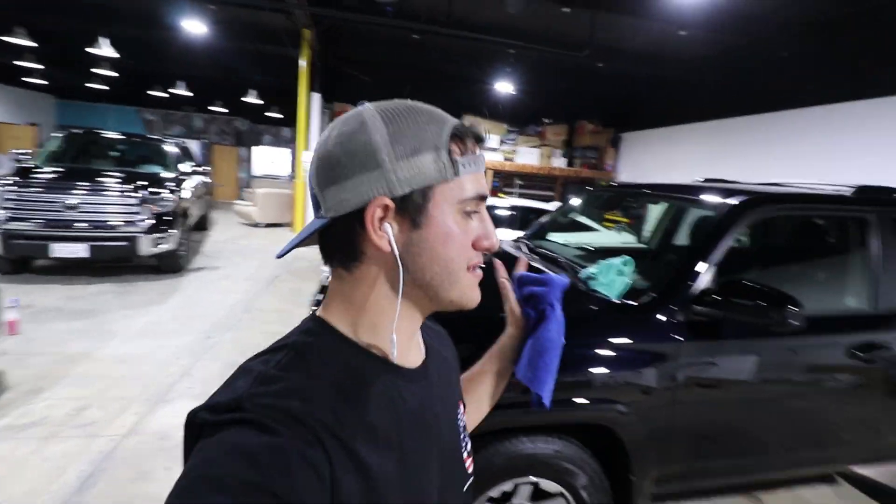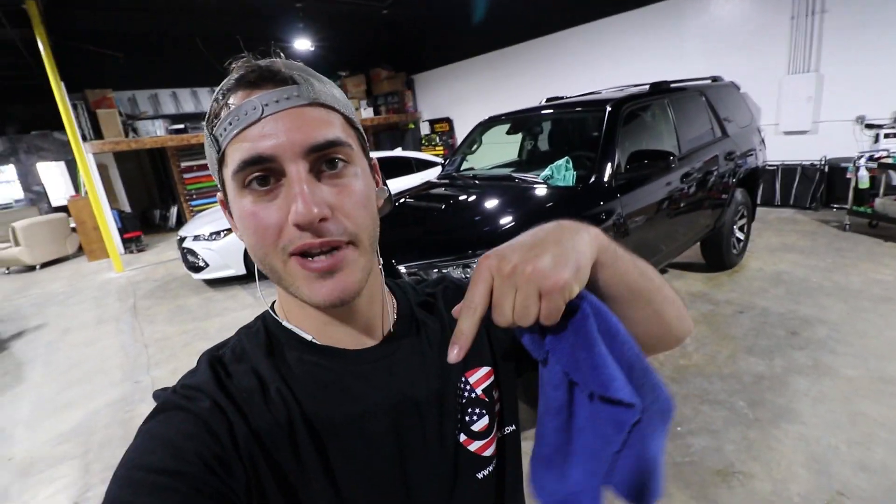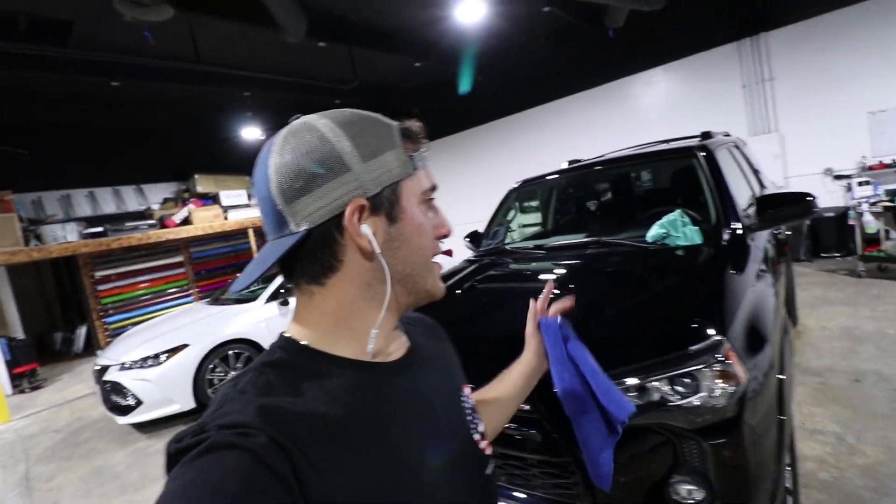Once your car is ceramic coated, it's easy maintenance from there. You're going to love it — the car stays clean longer and stays super slick. If you liked this video, please give it a thumbs up and subscribe. Leave any questions in the comments below, and if I missed a step let me know. Thanks for watching — see you guys next time. Peace out.